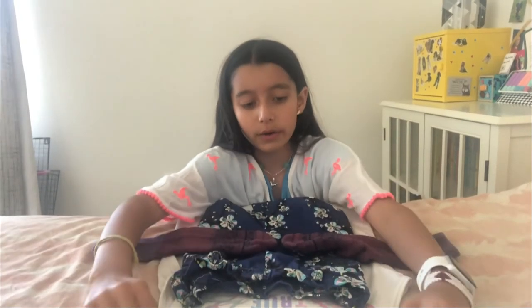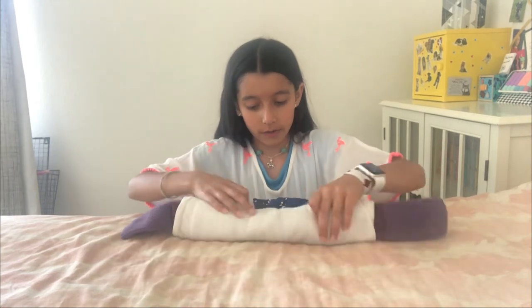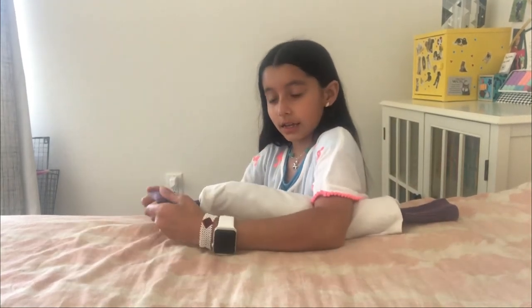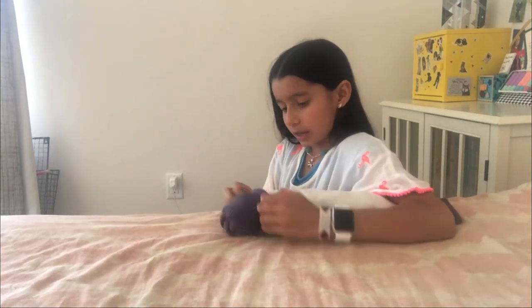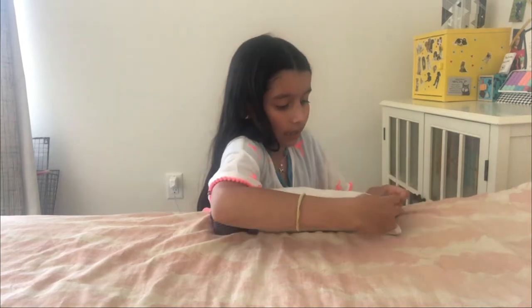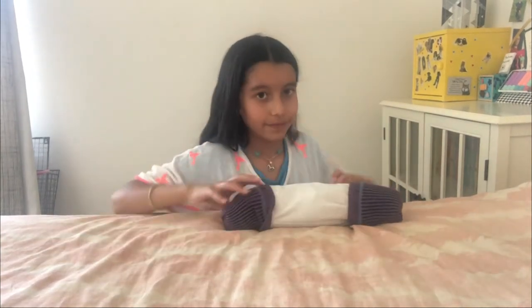Then from the top, we're going to start rolling all the way over. Then with the socks, we're going to take it, open it, then just pull it over the end. And then we're going to repeat that step on the other side, like this.